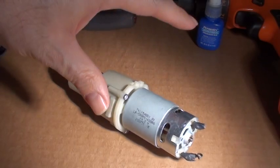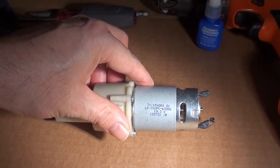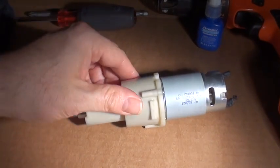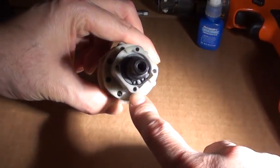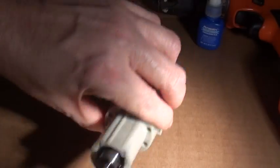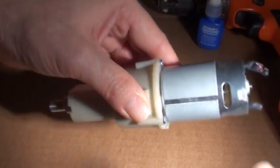This is the Craftsman 19.2 volt cordless drill motor. The process here is we're going to tap out these holes in the front for 10-32 set screws, and that will lock the clutch. Right now that's just free spinning.